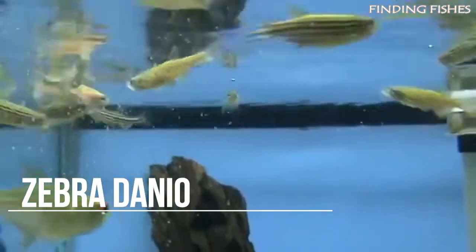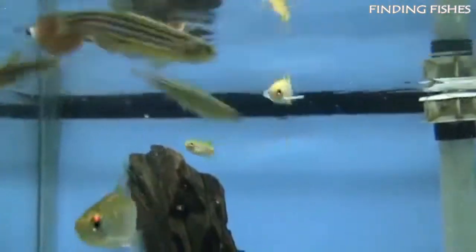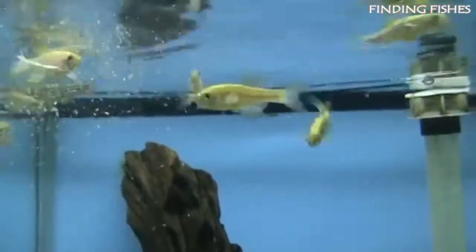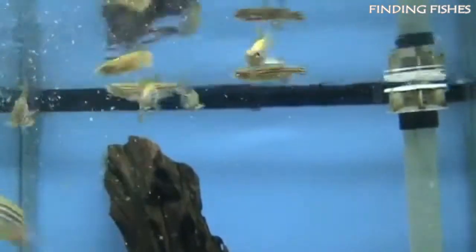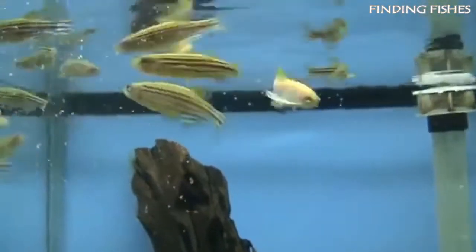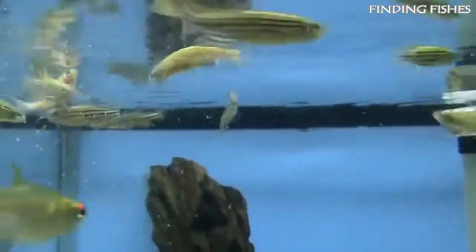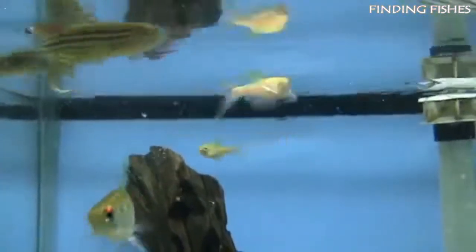The Zebra Danio is a freshwater fish belonging to the Cyprinidae family. They have slim bodies with horizontal black and white zebra-like stripes. Zebra Danios originate from tropical and subtropical waters in India, Bhutan, and Bangladesh. Their natural habitat differs with the seasons, but their care is relatively straightforward. Thanks to their adaptable nature, these freshwater fish will easily adjust to most environments, making them a great tank mate for lemon tetra.